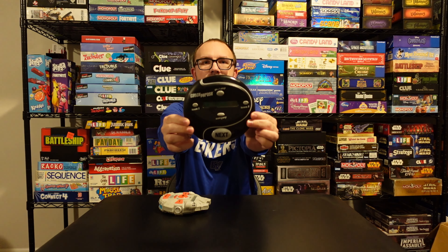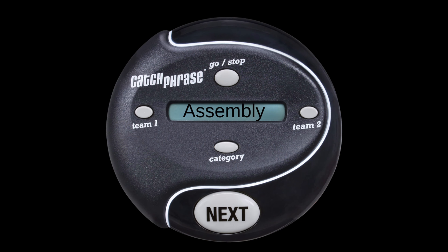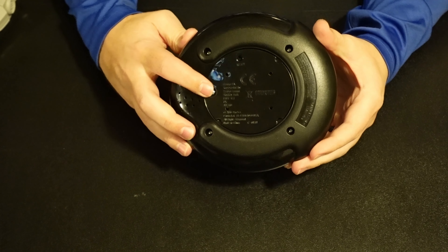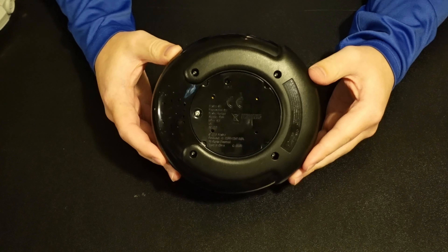Hello everybody and welcome back for another Game Nights with Dyad. Today we are talking about one of our favorite party games and that is Catchphrase. The nice thing is that it's a lot of fun for a very little amount of understanding how to play. There's not much to the rules and there's a wide variety of different types of Catchphrase you can play. We have the original one here, but there's also some fun themes where you can get even Star Wars for example. So we're going to go ahead and show you what you need to know for assembly, which is very little setup, and how to play. Let's get started.